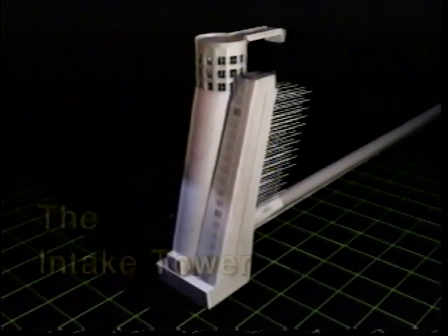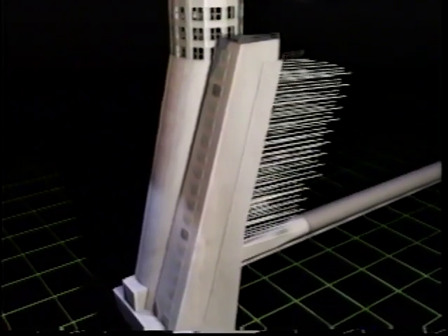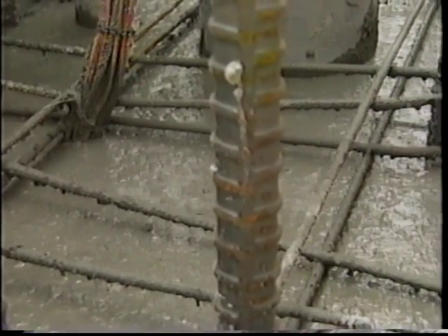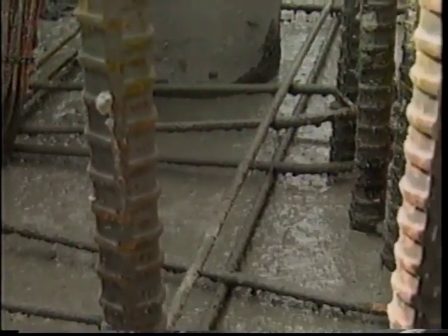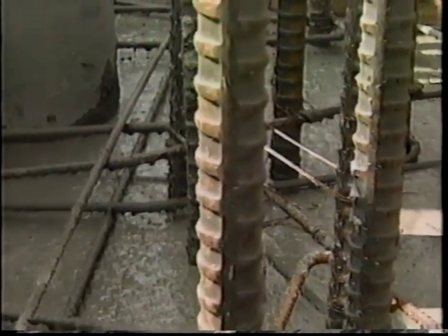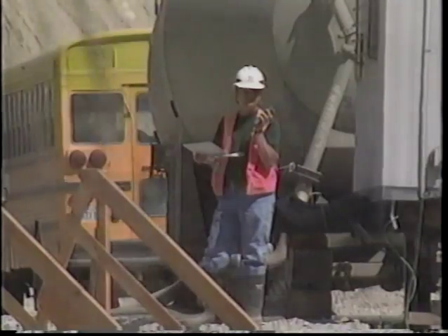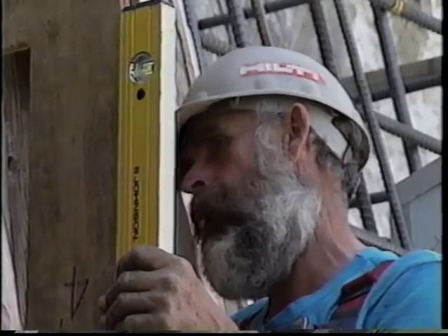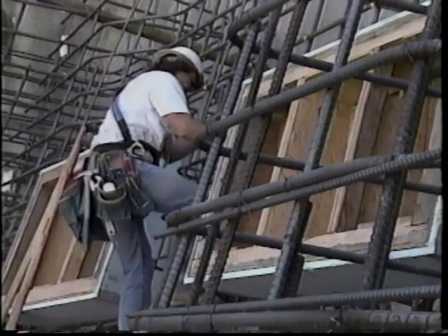The Seven Oaks intake tower was designed to be angled and anchored to the left abutment because of the area's seismic potential. Five-foot thick reinforced concrete walls provide added strength and stability. The tower was designed to be constructed in two phases; before it could be anchored, the first phase — the rear wall — had to be built.